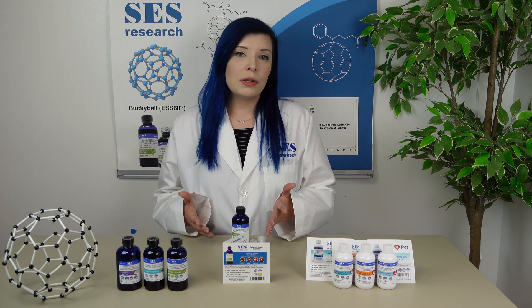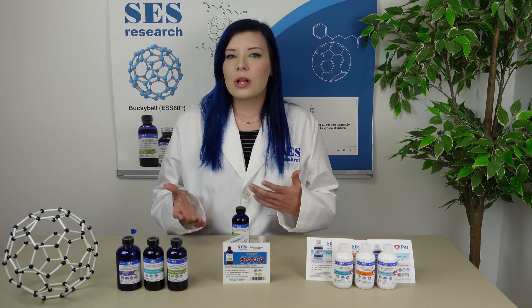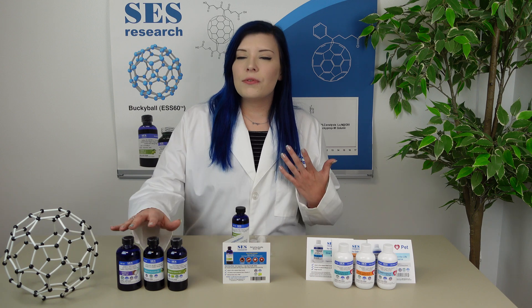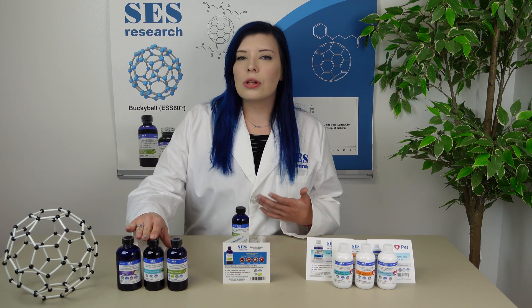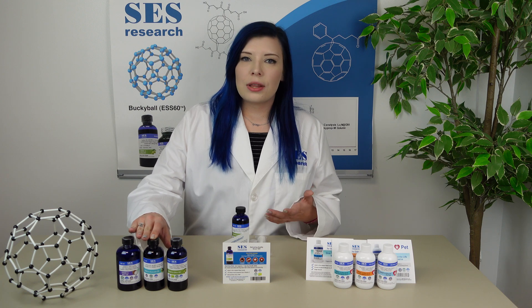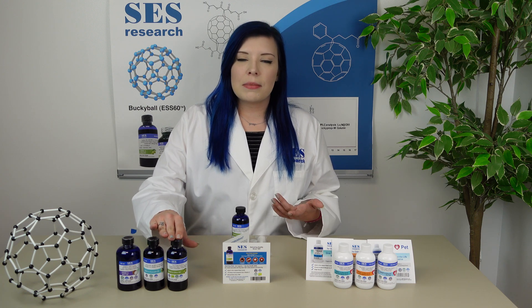Today, I'm going to be showing you what you'll be receiving in your package whenever you buy SES products, as well as how to use our product. If you want something that has a great taste, the MCT oil and avocado oil are a good choice, but just be aware that the concentration of ESS-60 is lower than in our recommended olive oil.